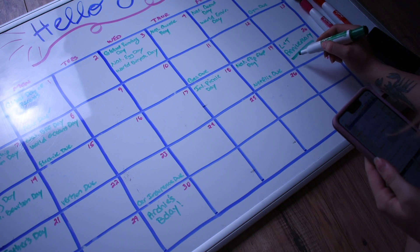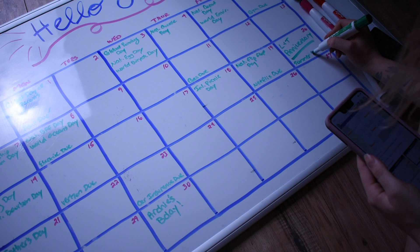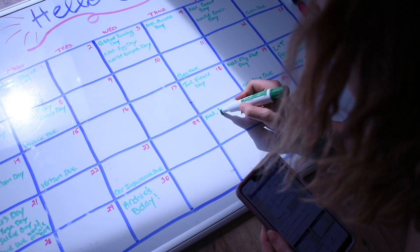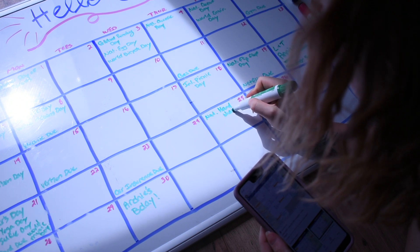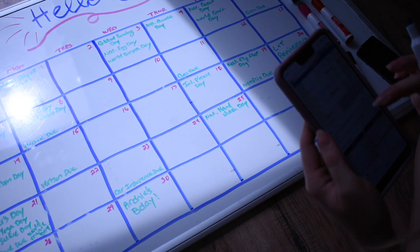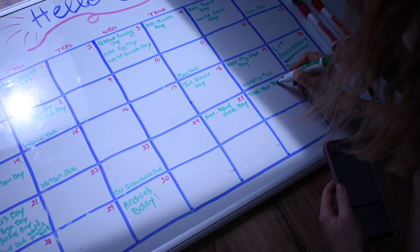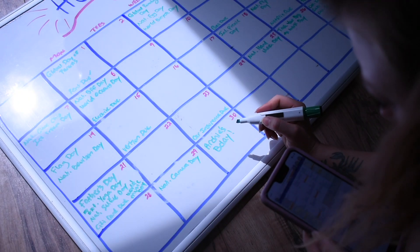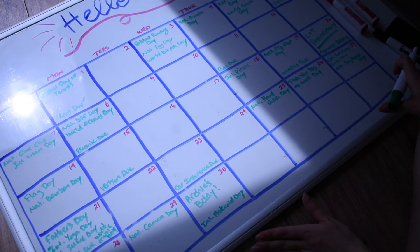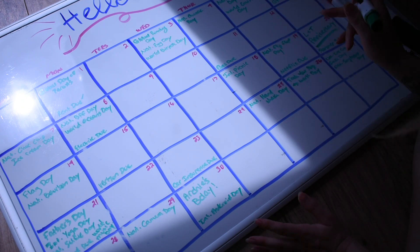The 20th is also Summer Solstice — in other words, when summer begins. The 25th is National Handshake Day, even though you're not supposed to do that anymore. The 26th is Take Your Dog to Work Day. The 30th is International Asteroid Day. Now these are not the only holidays — I don't have room to write them all, so I just pick fun, interesting ones to put on here.